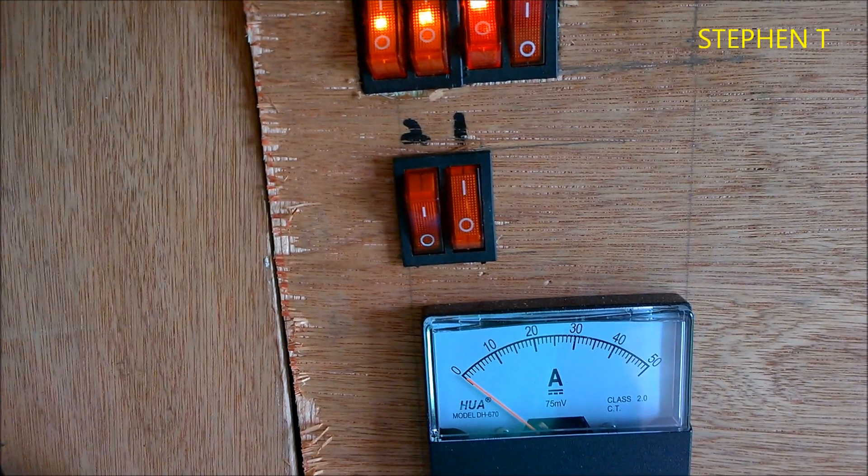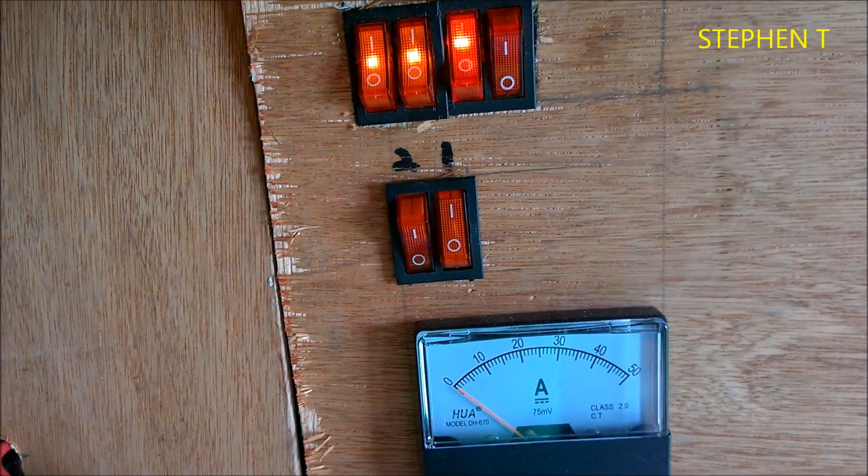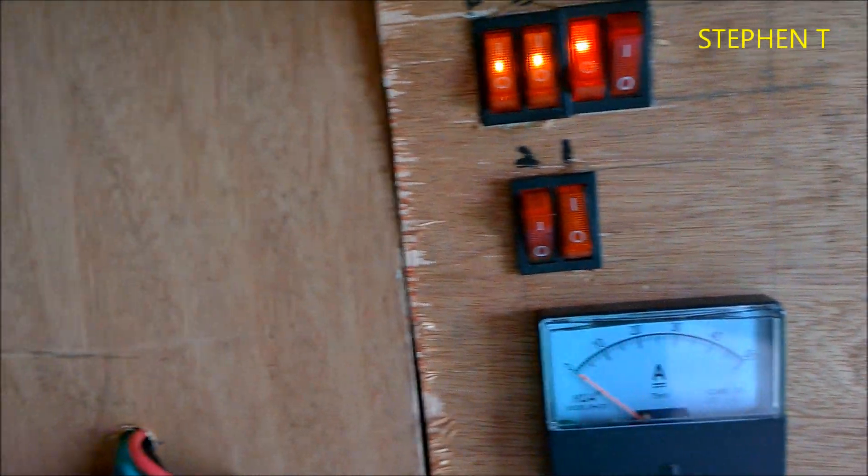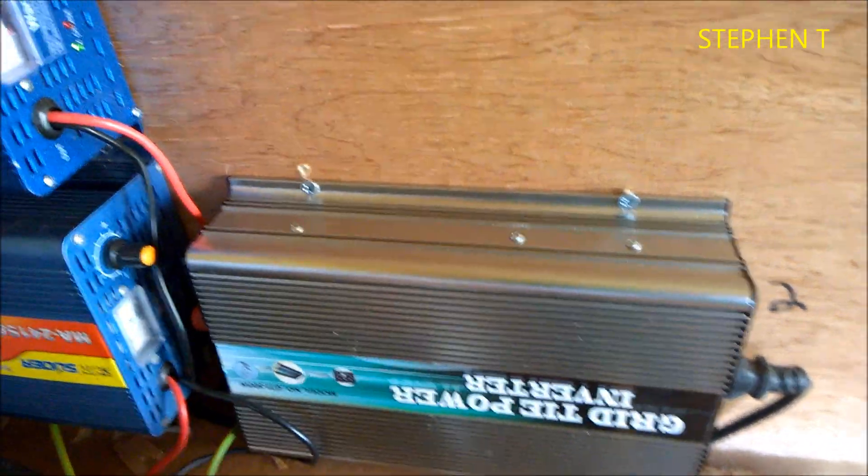But at night time, when I want the excess power, I just leave it like this — on one — so I just pull power from the battery bank and feed it into the grid tie. So at night time, if you want excess power, you can use it.